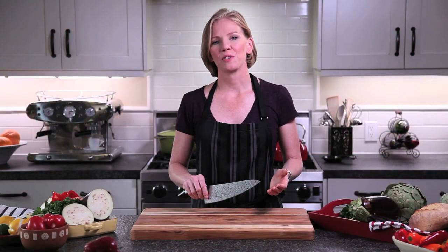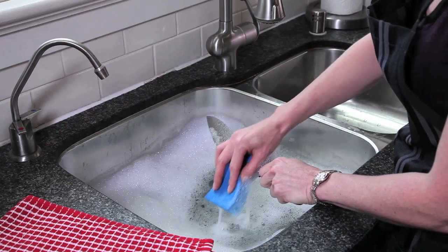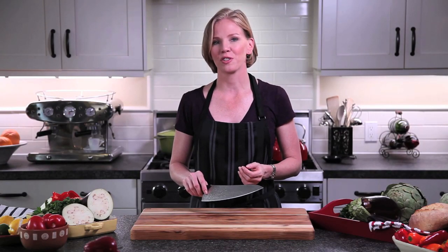Proper maintenance and care of your knife ensures that it will last a lifetime. I highly recommend washing and drying it by hand immediately after each use. Then store it in a knife block or an in-drawer knife tray for safety.